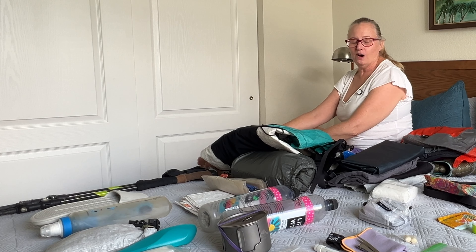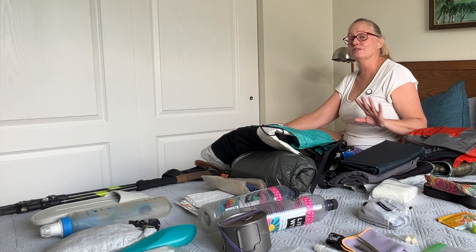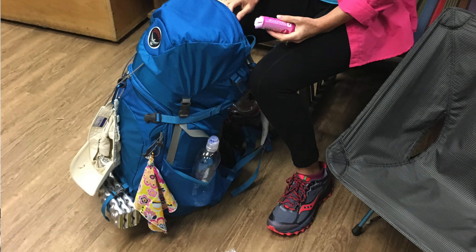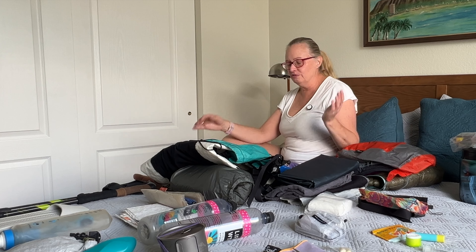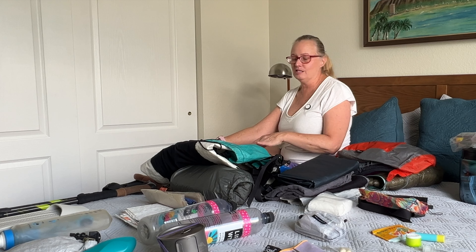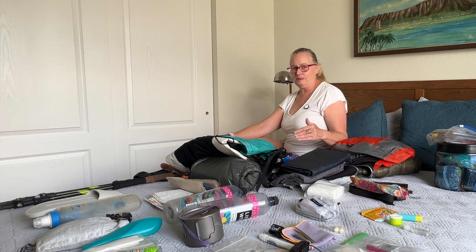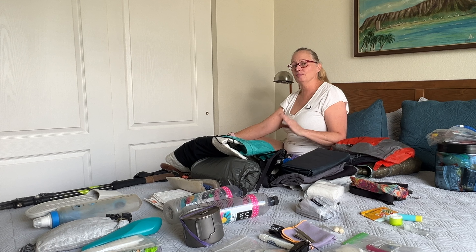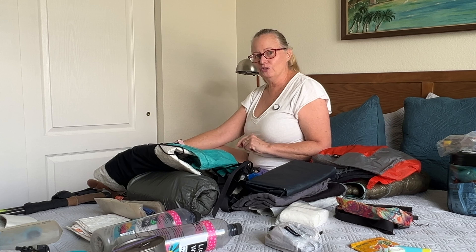Before I get into all the details, I want to point out that the fundamentals are the same whether you have an Osprey pack with all kinds of pockets and extra storage — maybe a zipper that opens it like a suitcase — or a really simple pack like mine that's basically a tube with some pockets on the outside. The basics of how you want to pack are pretty much the same, so don't worry if you don't have a pack like mine. Whatever pack you have, you can apply these principles.